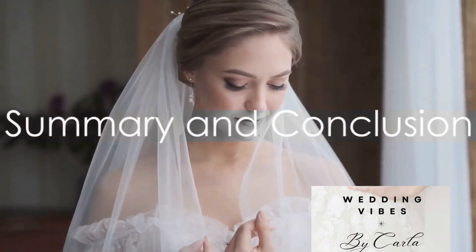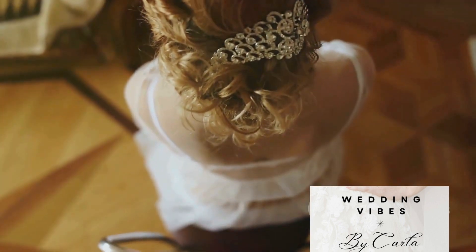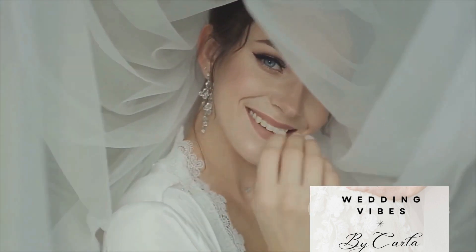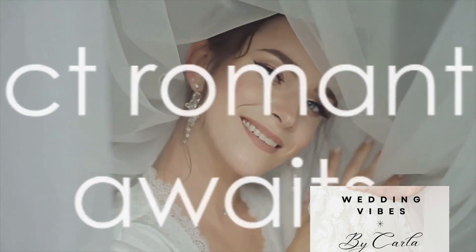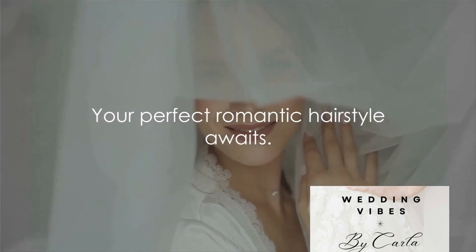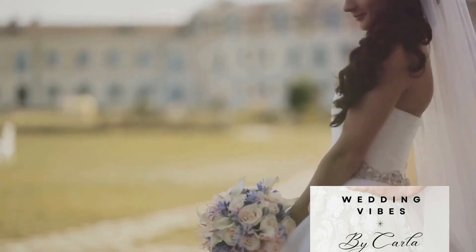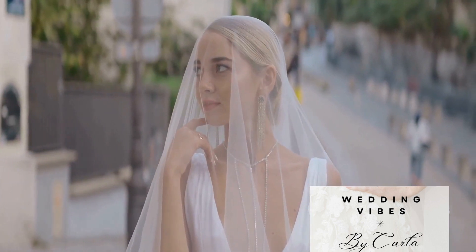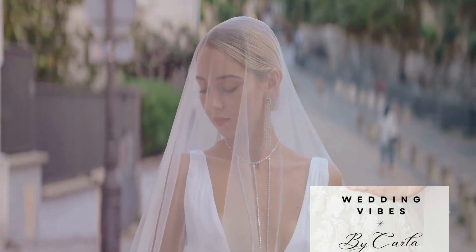In summary, we've explored five romantic hairstyles perfect for your special day. We started with the elegant chignon, moved on to the versatile half up half down, admired the royal braided crown, fell in love with the charming pixie with hair accessory, and ended with the relaxed loose waves. Each of these hairstyles adds a unique touch of romance and charm to your look.